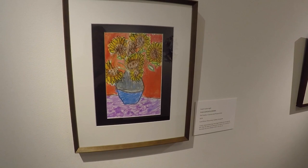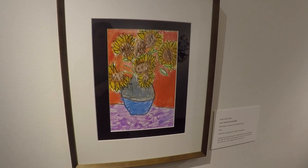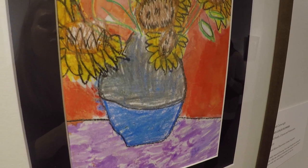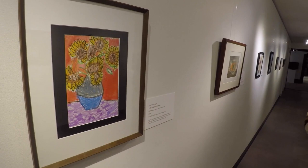He's a first grader making art like this — the cool thing about his work is he started using basic crayons, then moved into oil pastels, and finished with watercolors. He kept practicing at home and at school and slowly became really inspired by Van Gogh's flowers.